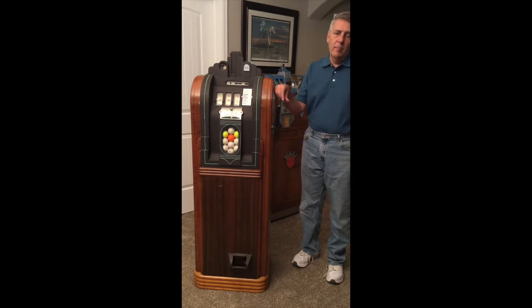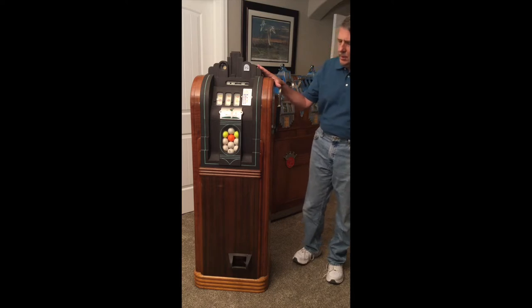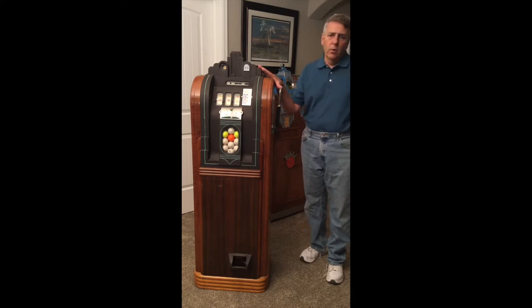Jennings started the fad back in around 1934 with their Sportsman machine. It was a countertop machine with an all aluminum front. In 1937 they replaced it with a new improved Sportsman, which was all wood, probably made to compete with the Mills console machine. And then Superior also made a golf ball machine, probably around the same time frame as Mills, late 30s through the early 40s.